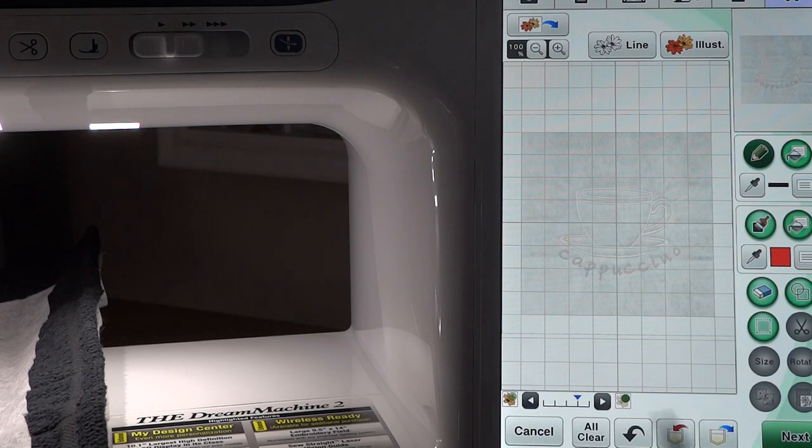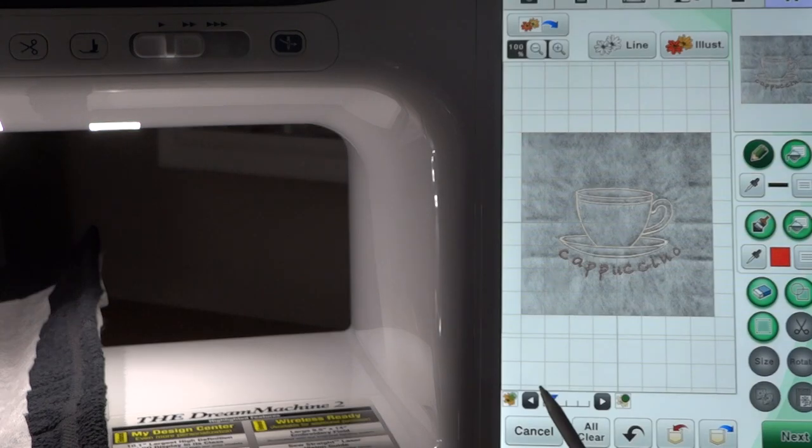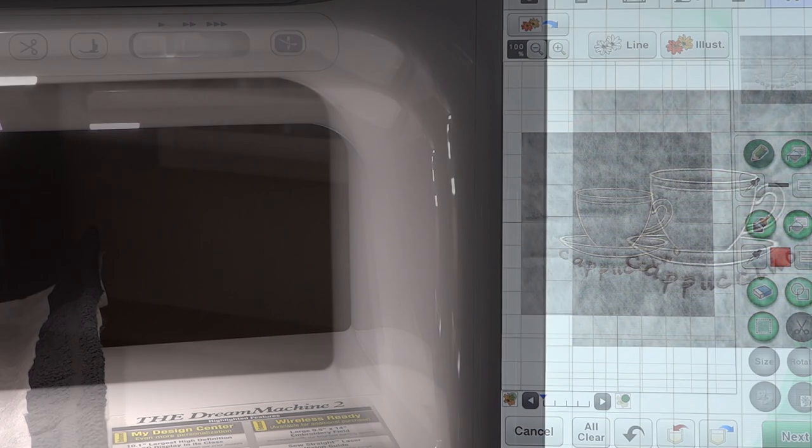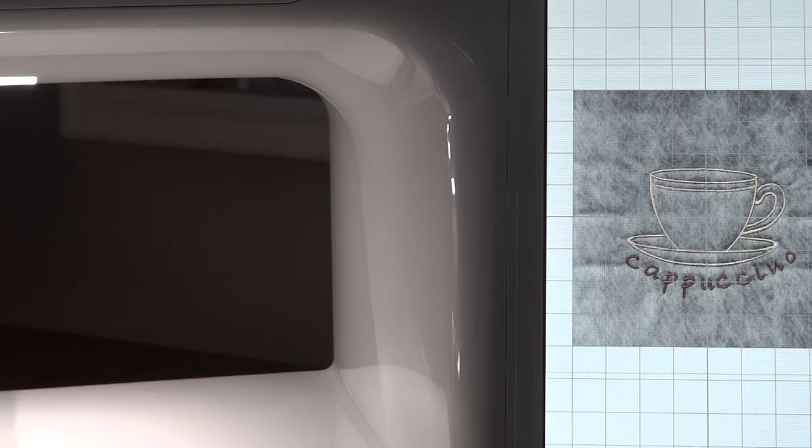That is our design — you can barely see it, but we have a dark flower with a light green circle and a light flower with the dark green circle. This view shows us what stitches we have. If we go this way, there is our mug that was scanned in. Let me zoom in so you can see — that is literally just a scan of what is on our fabric.